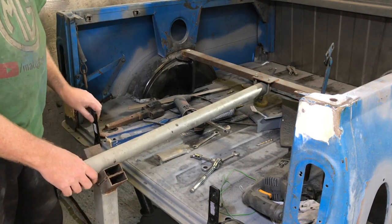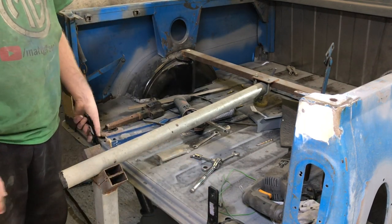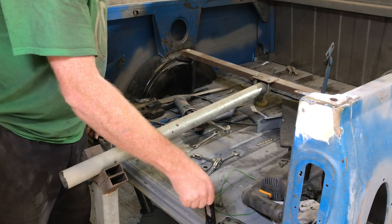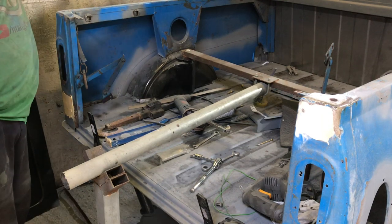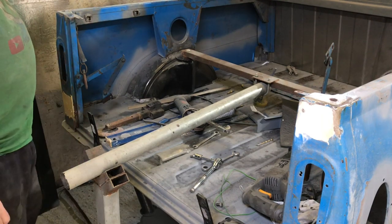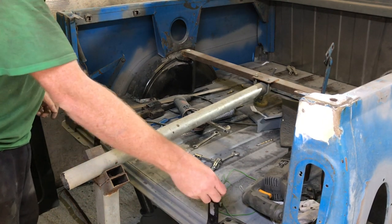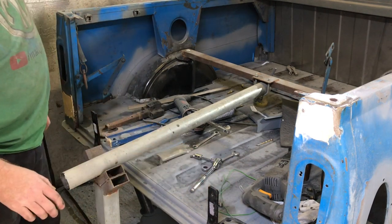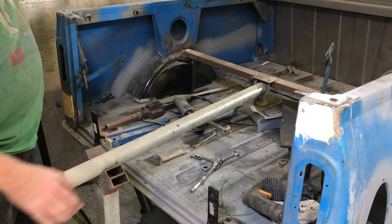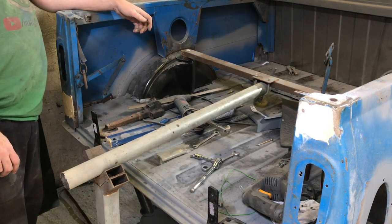I'm thinking I'm going to go off the hinges. They've got to be fairly strong, and otherwise you've got to go underneath and onto the old subframe mounts — but this way we don't affect the subframe mounts. I don't know if my genius plan will work. So I'm thinking: bar across here, bolt through these holes, then clamps or welds onto here. Job's good — what could go wrong?